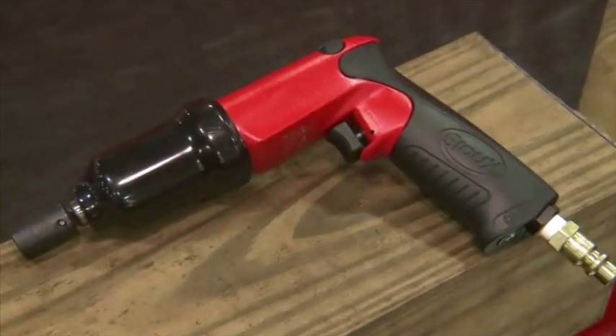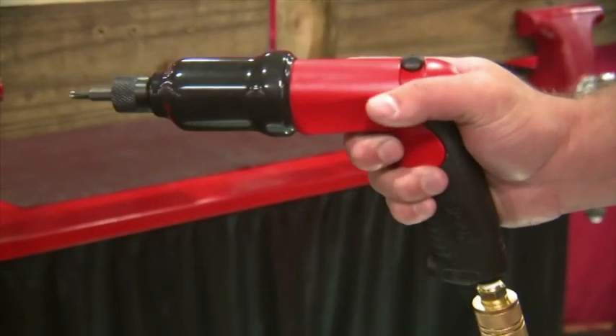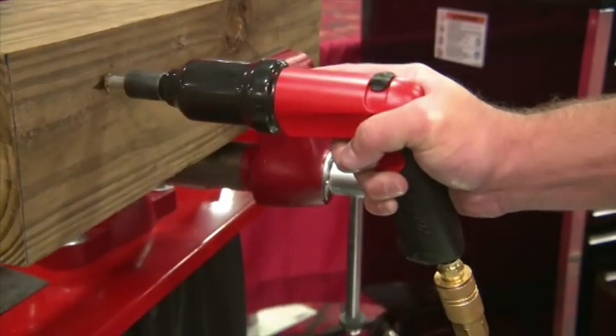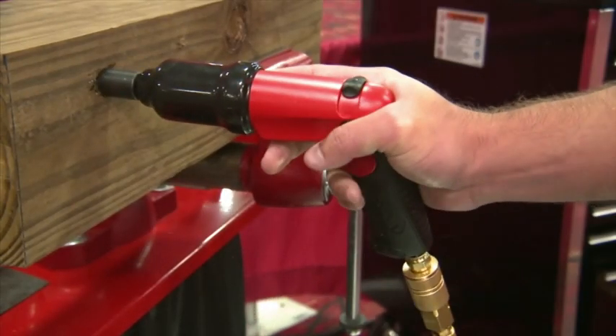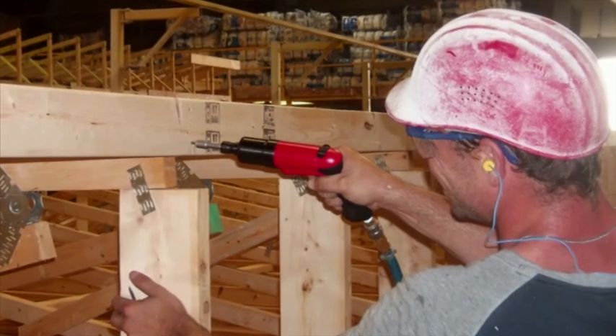The Sioux Signature Series of air impact drivers are designed to comfortably and perfectly fit in your hand. Operator fatigue and soreness is reduced to a minimum as these tools help keep your arm and wrist in line with the tool to apply axial force into the work without bending your wrist.